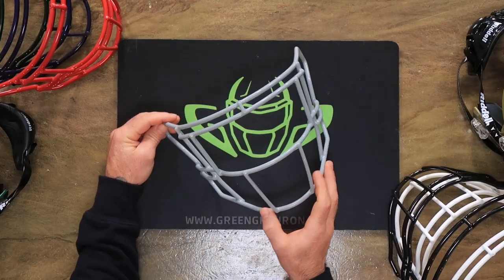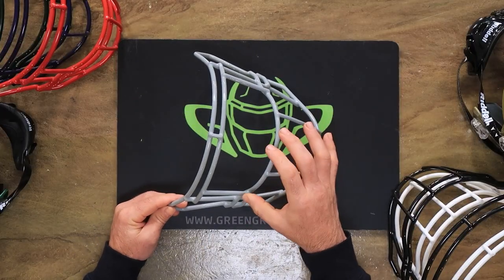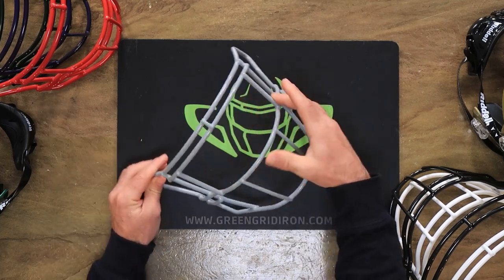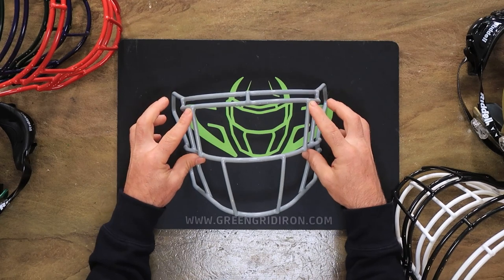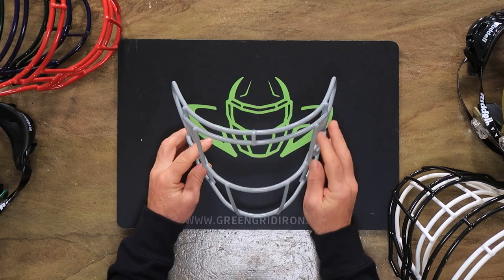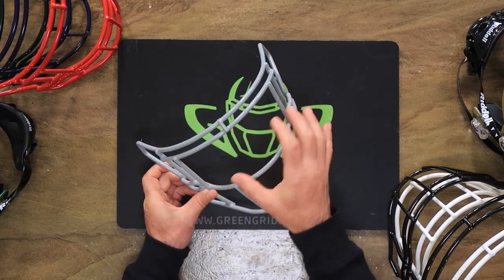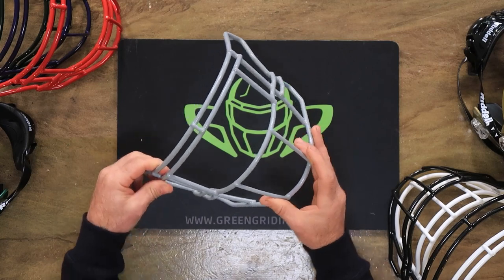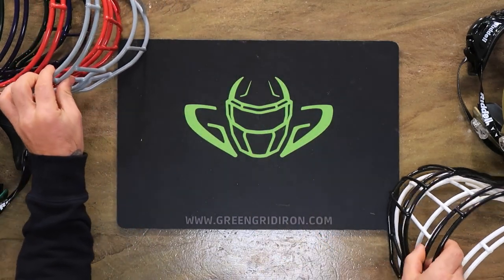Then we have the SF-2E-G-SW. This is similar to the standard single wire, except it has eye guards. Believe it or not, there are still a lot of quarterbacks and wide receivers that wear this. Even though the eye bars — some people say they impede your vision, other people don't seem too affected by it.